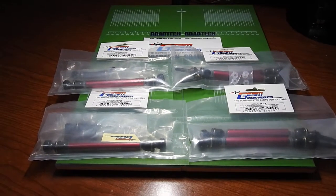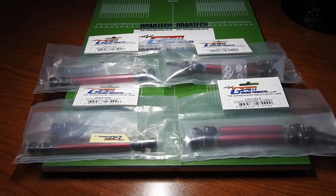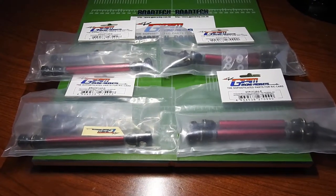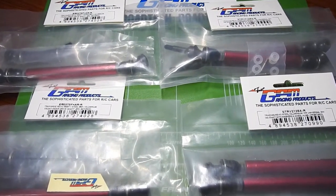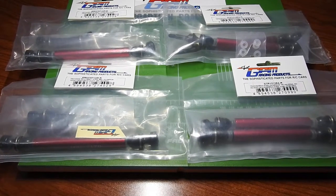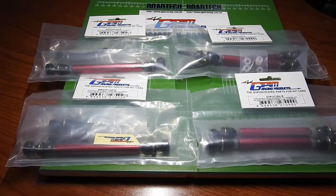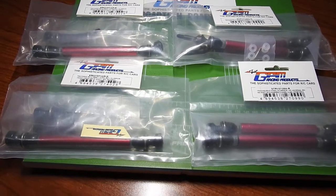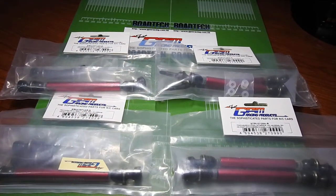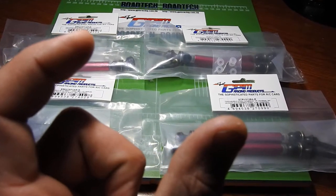Thank you for tuning in, ladies and gentlemen. Mark is with you as always with another non-biased, user-friendly review. The Traxxas eRevo and the Traxxas 1/10th Summit both share almost identical driveshafts. However, the stock Summit driveshafts are a little bit different — the left side of the front and the right side of the rear are actually a little bit smaller in terms of length, because of the Traxxas Summit's locking differentials, which require a little bit more room, making the bulkheads a little bit bigger.